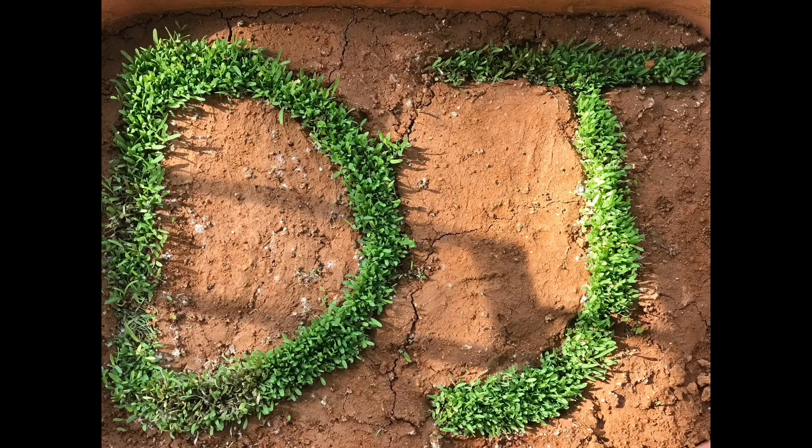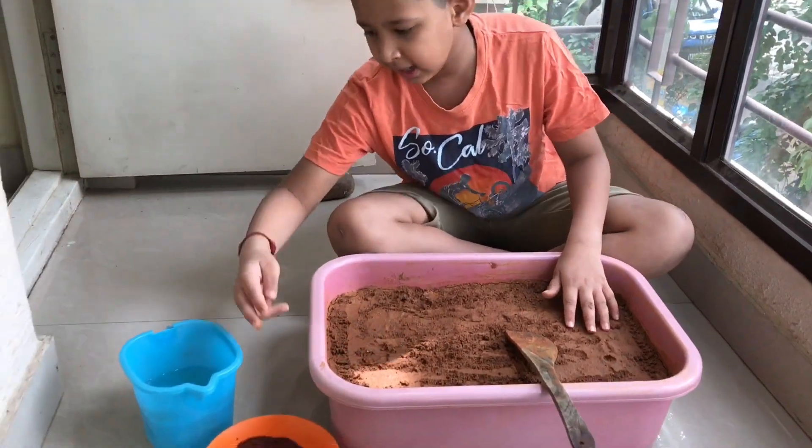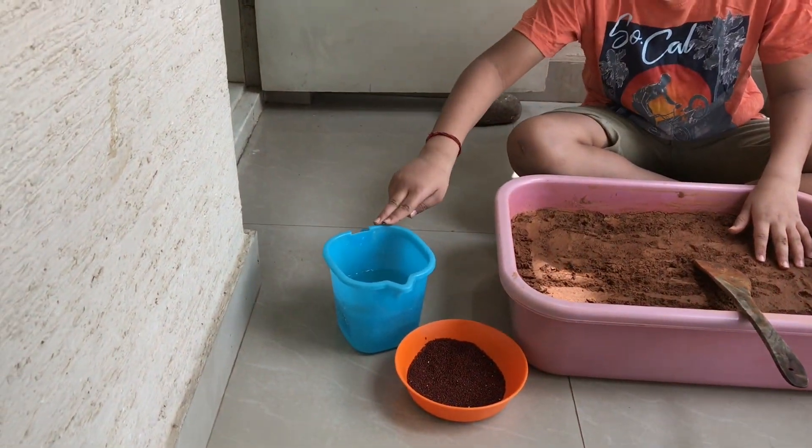Is it? Can we try it, mom? Okay. Materials required: tray of sand, ragi seeds, water.